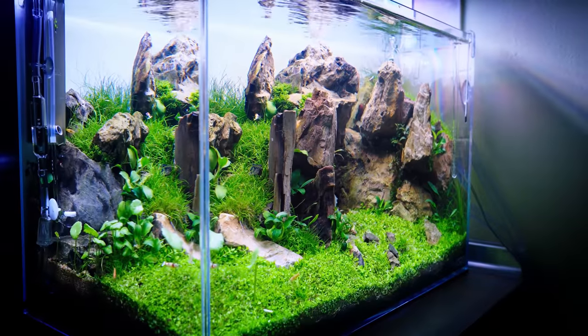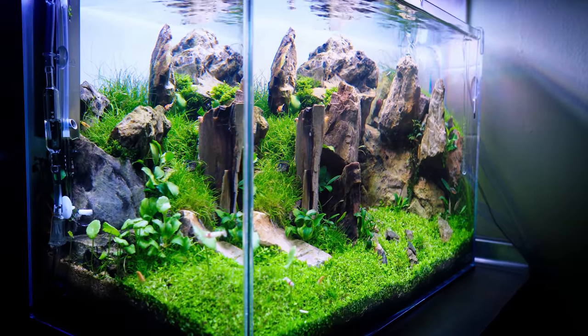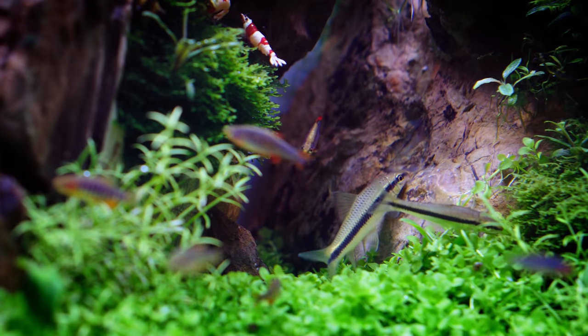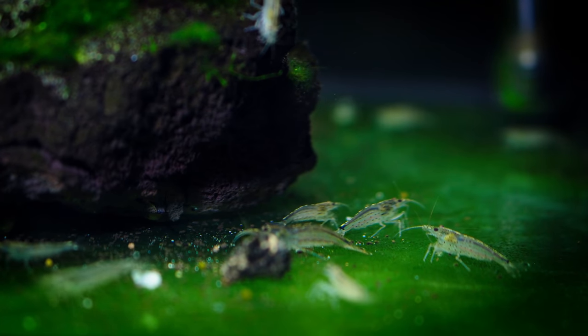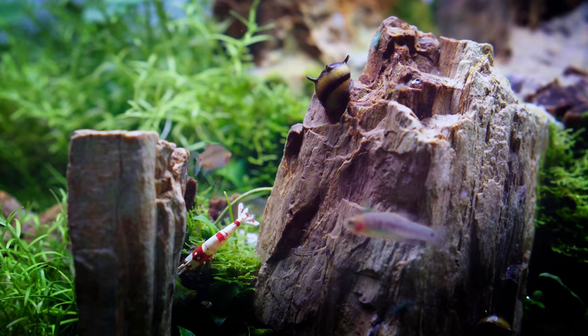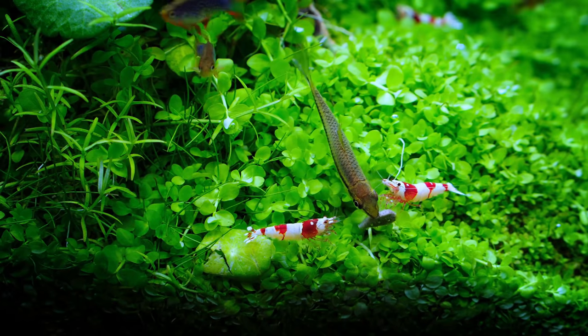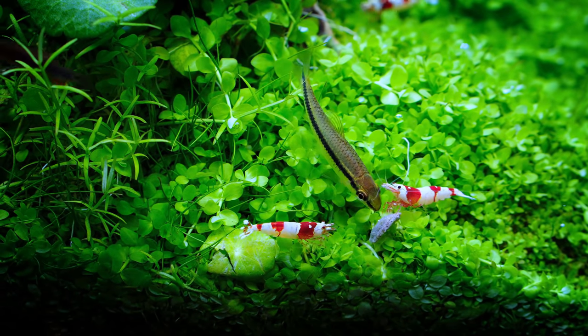6. Algae eaters will help you with keeping algae at bay. Even if you do everything by the Green Aqua book, you might see some algae at some point. By introducing Amano shrimp, Otocinclus affinis, Clithon corona snails, and Siamese algae eaters, you could prevent most algae outbreaks.